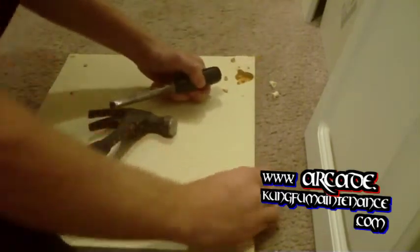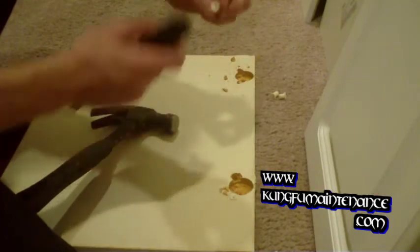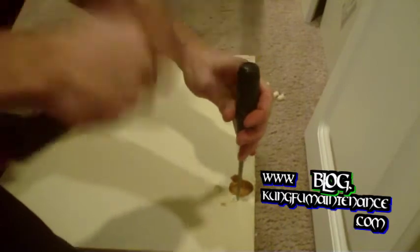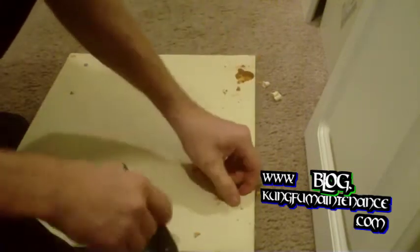If you find a store that sells these little inserts, that will save you a little trouble. There's some different kinds — there's these plastic ones, there's metal ones. I probably could have found them if I looked a little harder, but I think I spent less time here.